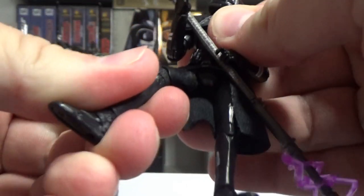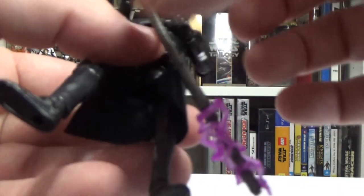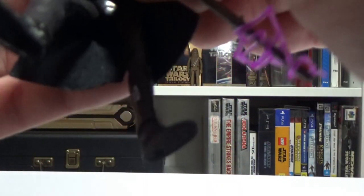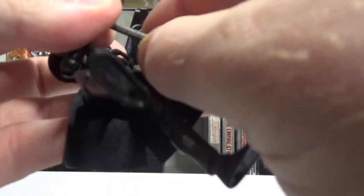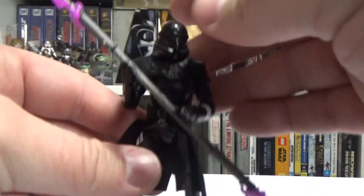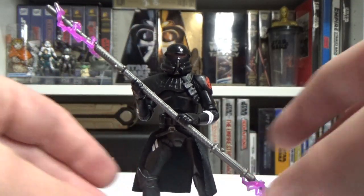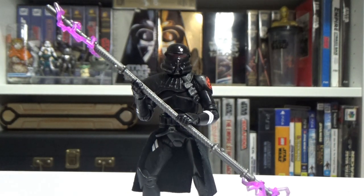He's got all the good articulation — you can get some cool poses with this guy. I would love a three-and-three-quarter inch Cal Kestis, with different outfits like they've done with the Black Series, just color tweaks mostly — that's most of what you get in the game anyway, different skins, outfits, ponchos and stuff with some slight differences. But yeah, that's the Purge Trooper.